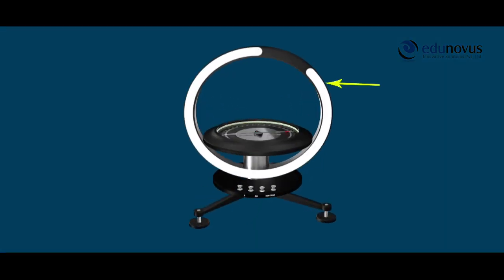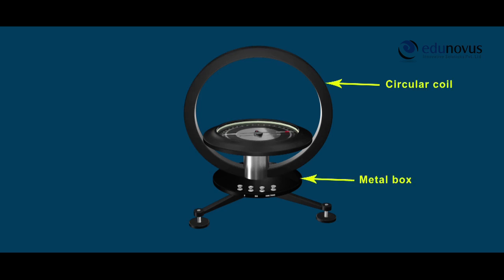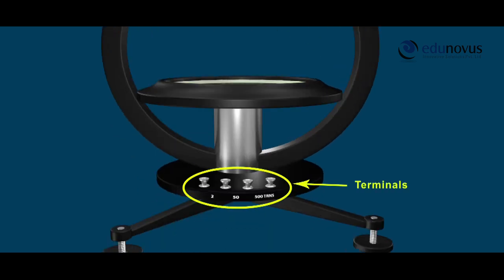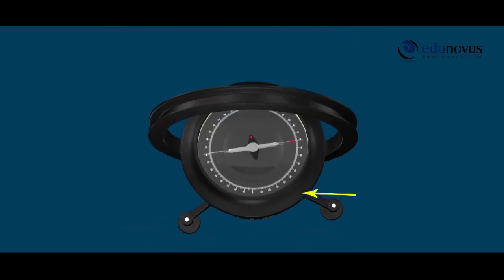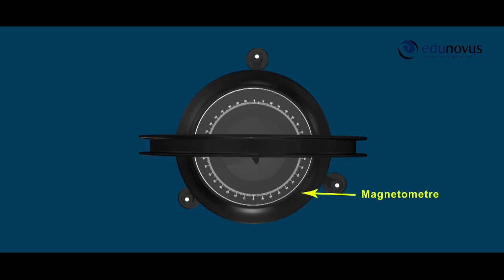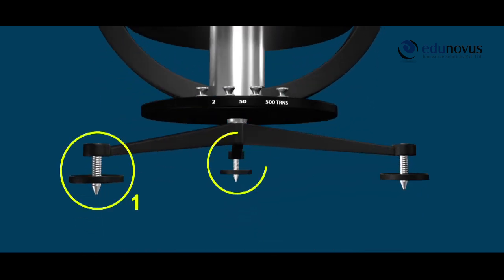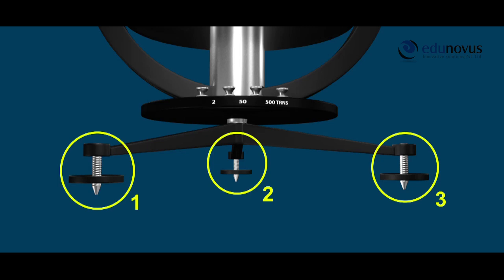A tangent galvanometer consists of a circular coil mounted vertically on a metal box. The circular coil is capable of rotation about a vertical axis. The coil of wire has terminals at the base of the instrument, labeled 250 and 500 respectively. At the center of the coil, a compass box magnetometer is mounted, also capable of rotating about the vertical axis. The base of the instrument is provided with three leveling screws.